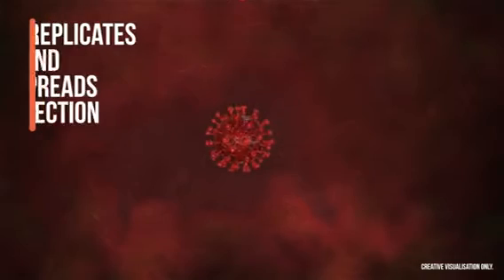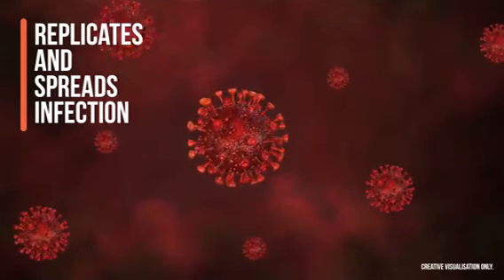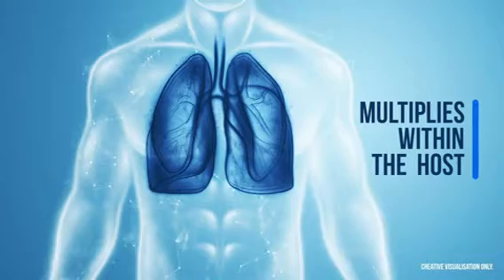In the host cell, the virus replicates and releases other virus particles to spread infection. It then proceeds to multiply within the host cell.